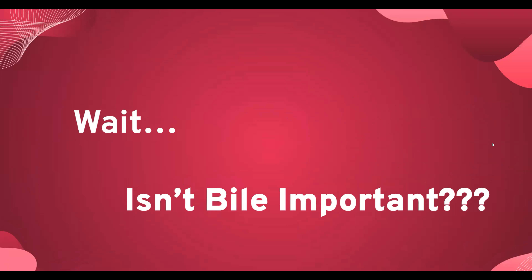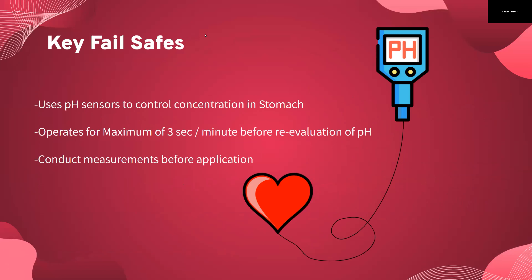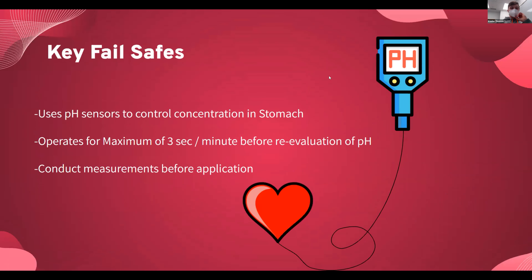You may be wondering how we control for how much bile is actually removed from the baby. We have three main fail safes. The pH probe operates on a certain range, and if we exceed that range and it goes above that number, then it begins to suction out bile. We made it so it operates for a maximum of three seconds and then shuts off for a minute before reevaluating the pH. In that minute that it is off, it conducts measurements and takes an average so that if it gets an outlier variable that's too high, it doesn't turn on when it shouldn't.